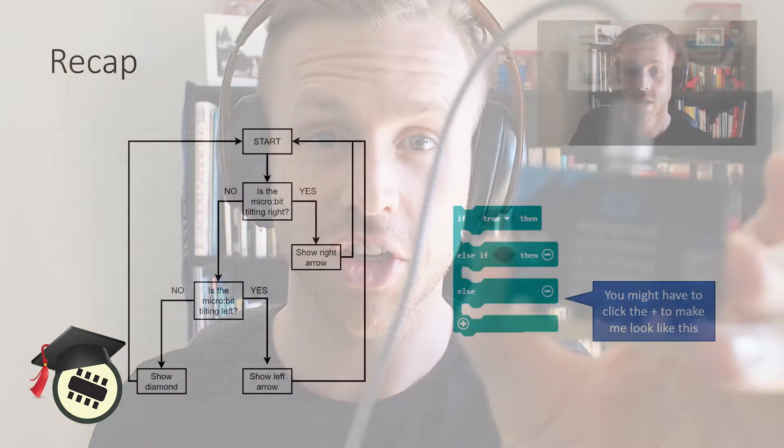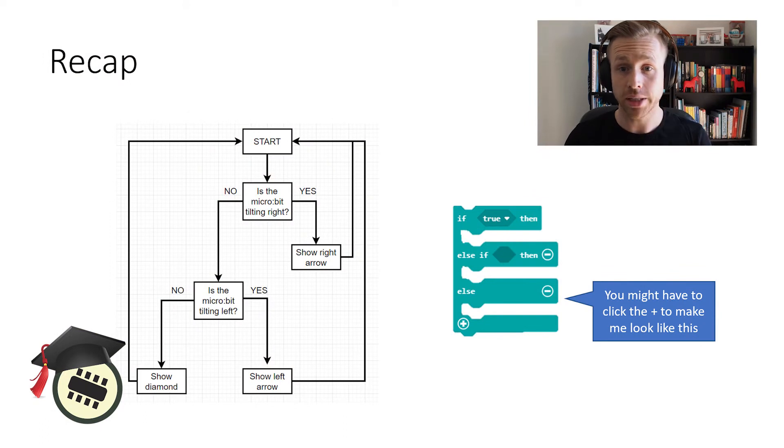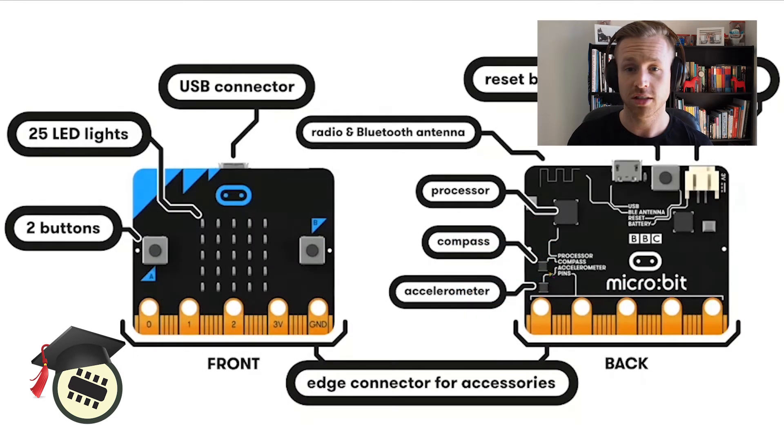We're going to show direction — yesterday we were learning about branching and we're going to continue to build on that information. The micro:bit has an inbuilt accelerometer so it can sense when it's being tilted, moved, or shaken.